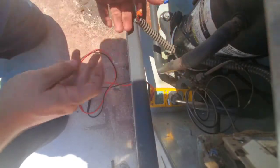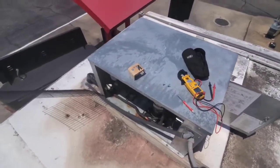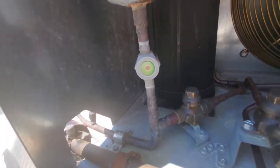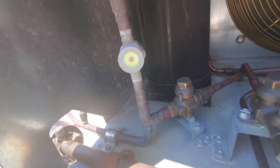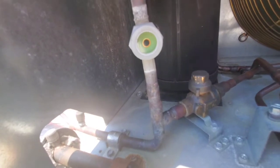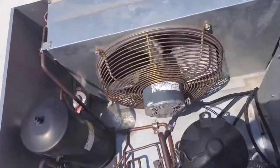There we go — the freezer is running! We've replaced the high pressure switch.